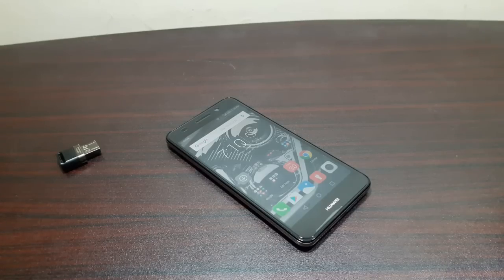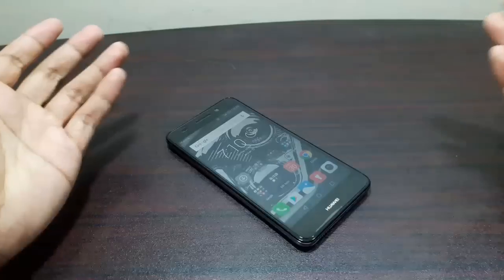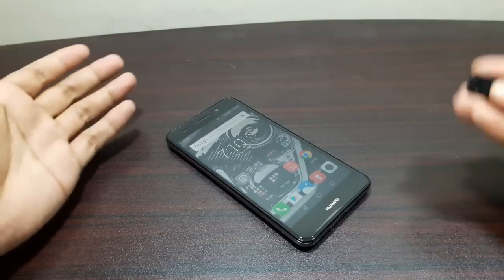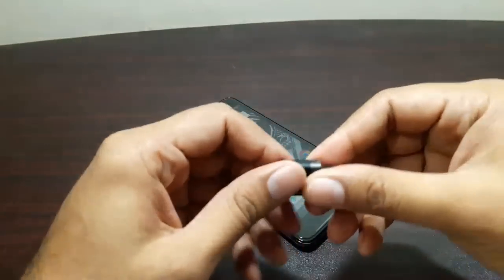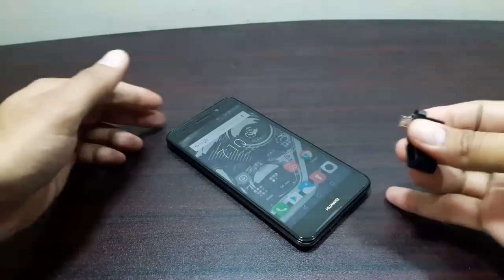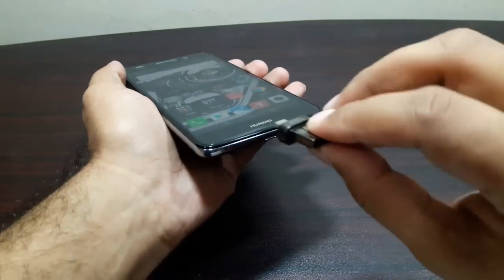Hey guys, welcome to this video. It's time to test the Huawei Y62 for USB OTG. Huawei mobiles are not really popular for supporting USB OTG devices, but anyways we're gonna test it. I'm not really too hopeful about it, but let's go ahead and test it. I've got this USB here — this is a Sony USB.